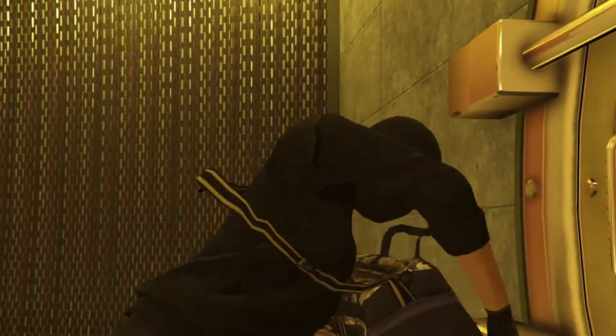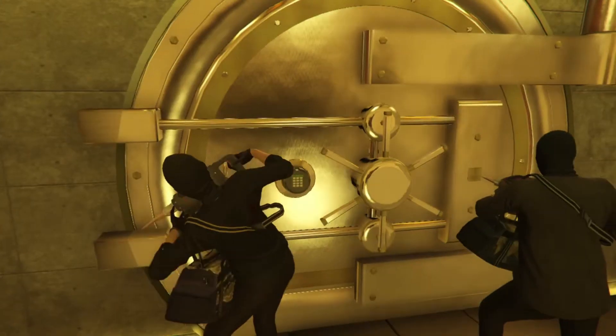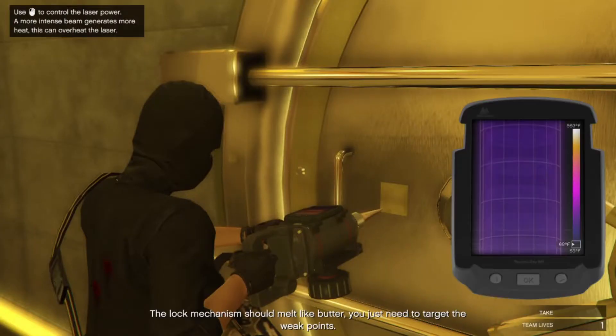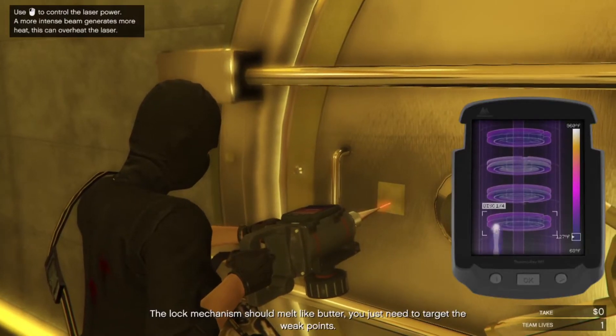A lot more special on the other side of that door. Break out the laser drill, let's do this! The lock mechanism should melt like butter, you just need to target the weak points.